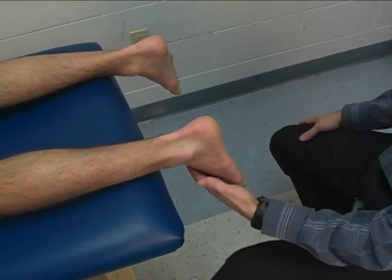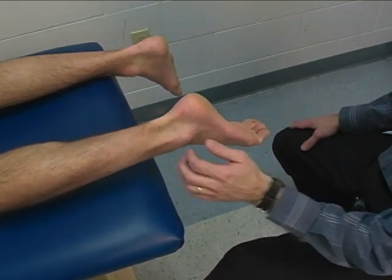The foot is positioned in plantar flexion — toes toward me.